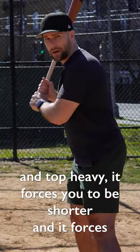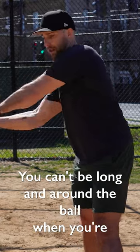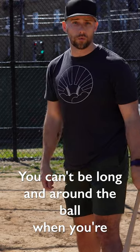When the bat is much more end-loaded and top-heavy, it forces you to be shorter and it forces your swing to improve. You can't be long and around the ball when you're swinging a wood bat — it just does not work.